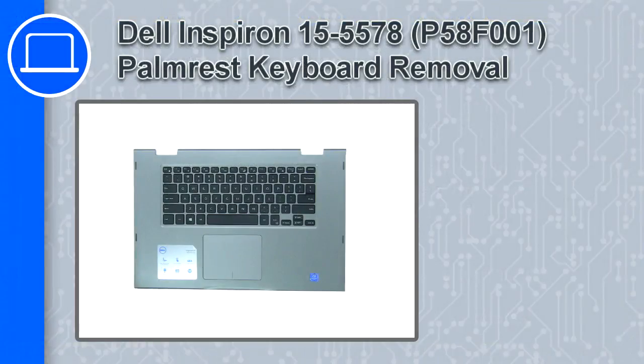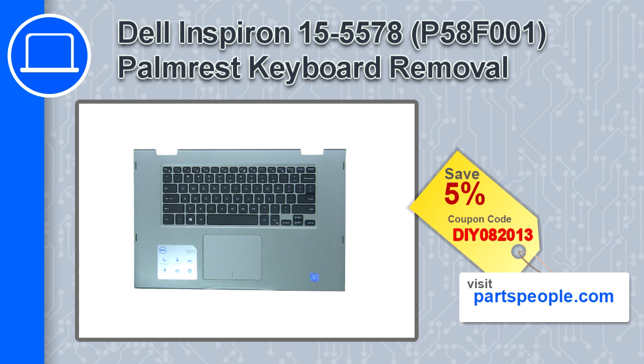What's up, this is Ricardo and in this video I'll show you how to remove the palm rest keyboard from a Dell Inspiron 15 version 5578. If you're looking for parts for this laptop, go to our website and use this coupon for a 5% off discount.